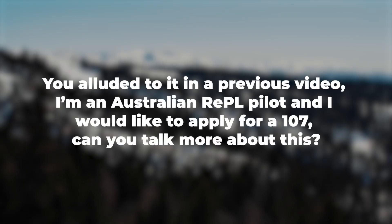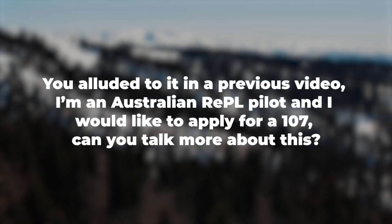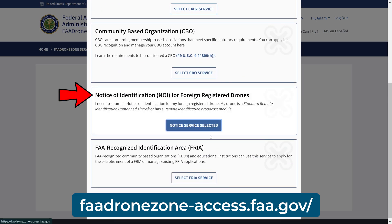I'm an Australian REPL pilot and I would like to apply for a Part 107. Can you talk more about this? To apply for a Part 107 certification as an Australian REPL pilot, or any foreign pilot for that matter, you'll need to follow these steps to ensure compliance with FAA regulations. First, ensure your drone meets FAA remote ID requirements and submit a Notice of Identification, or NOI, on the FAA's drone zone website if it's registered outside the U.S. You will pay $5 per drone. You can take the FAA Part 107 exam as a foreign citizen if you can read, write, and understand English. We have an online test prep course for the exam, which you can check out below.